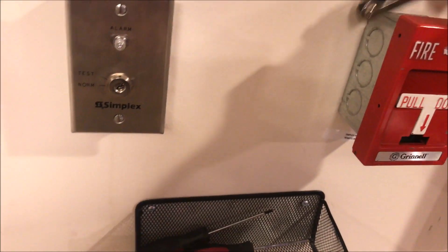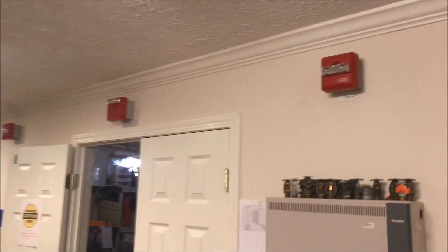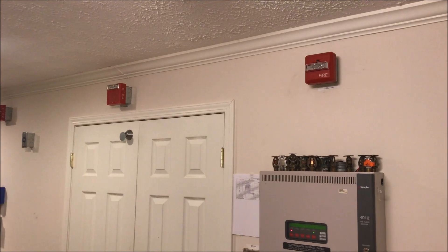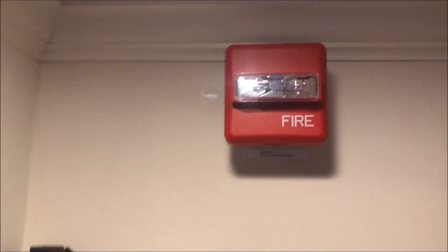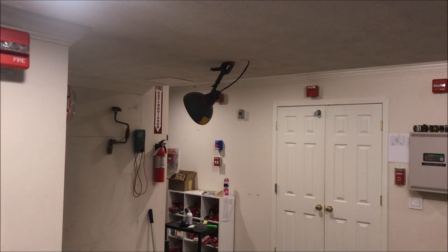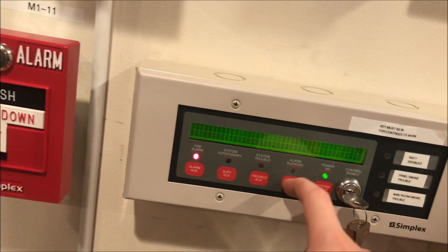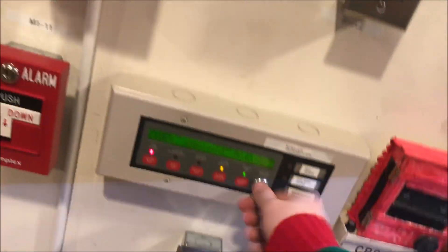Let's start with the Grinnell station. Getting my hex wrench ready — here we go. The panel is now in voice evacuation mode. We'll go ahead and silence and acknowledge from the non-working annunciator.